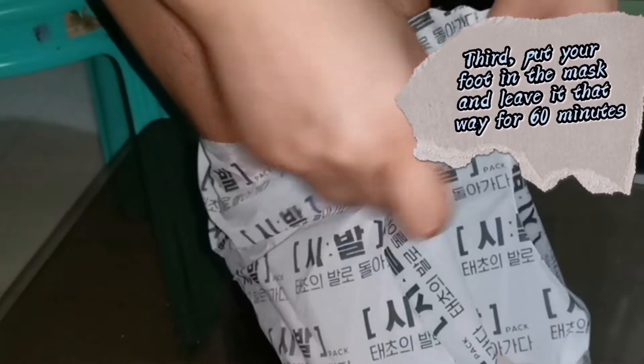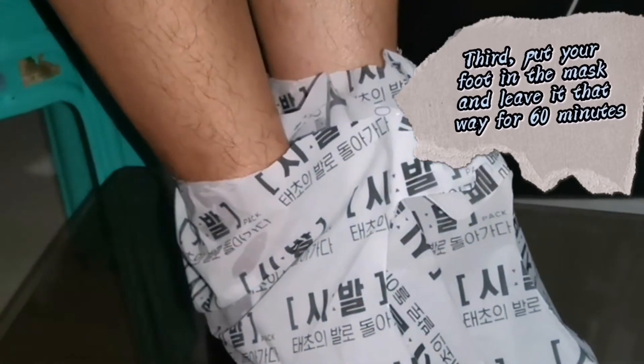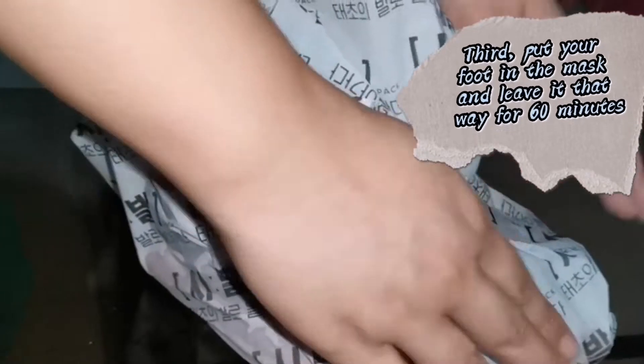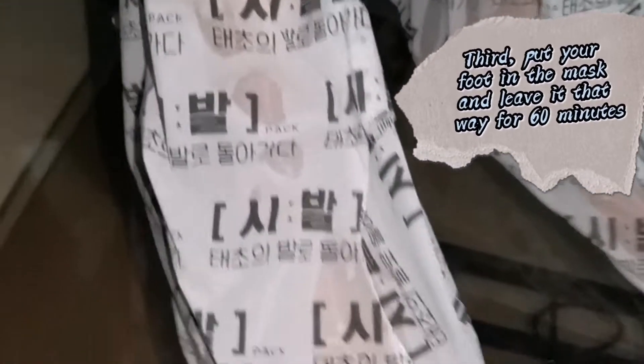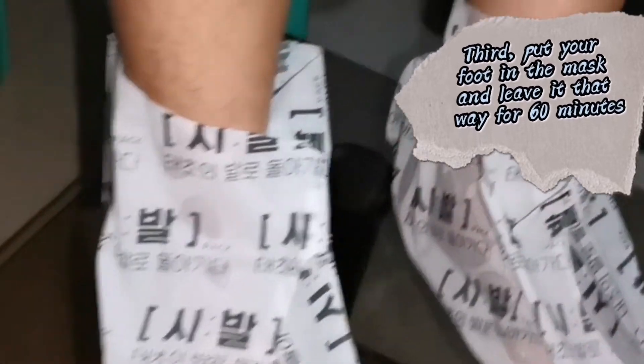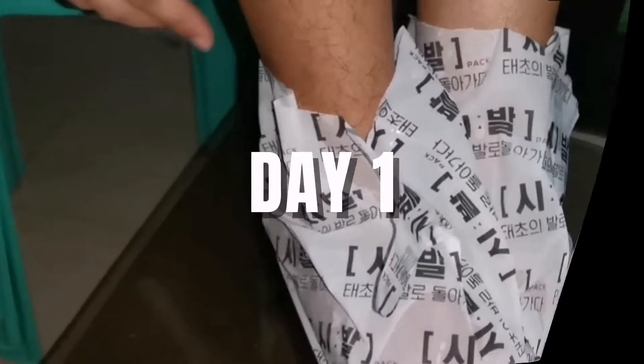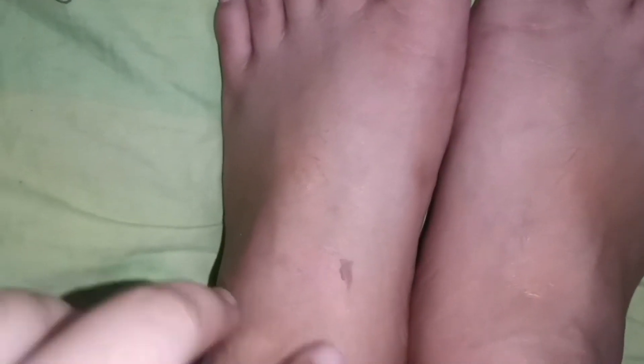Mapapansin niyo na yung foot mask is malaki siya so pwede siya sa kahit anong size ng paa. So after ko maglagay ng foot mask, pagabi kinabukasan ay nakita ko na medyo nagkakaroon na ng balat yung mismong paa ko.